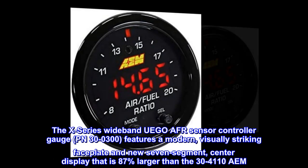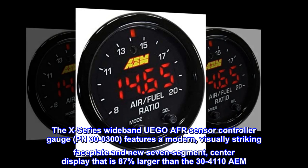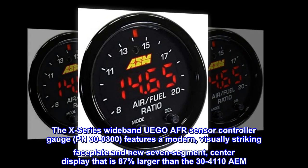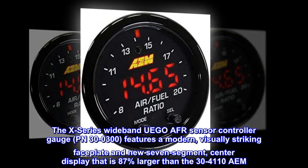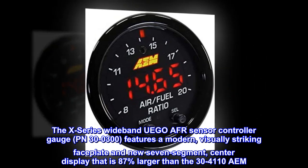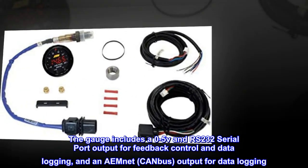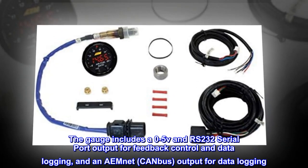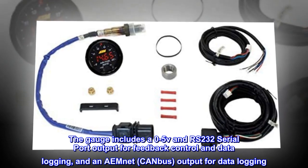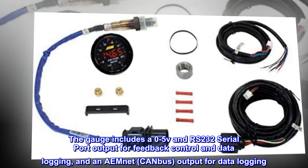The X-Series Wideband UEGO AFR Sensor Controller Gauge, PN 300300, features a modern, visually striking faceplate and new 7-segment center display that is 87% larger than the 30-4110 AEM. The gauge includes a 0-5V and RS-232 serial port output for feedback control and data logging, and an AEMnet CANBUS output for data logging.